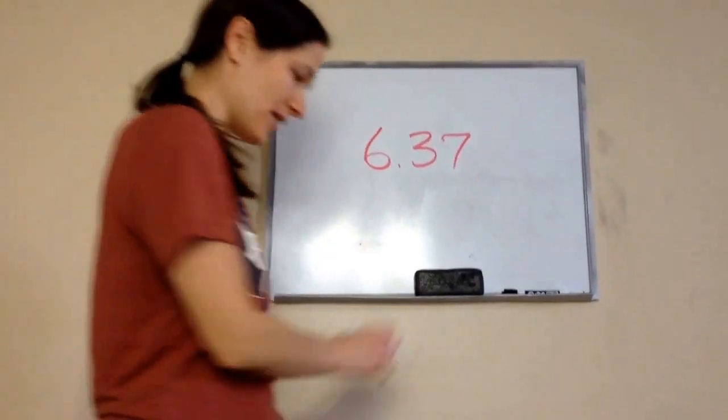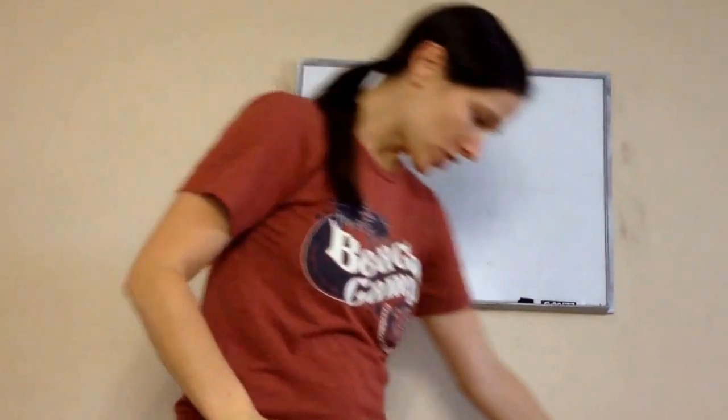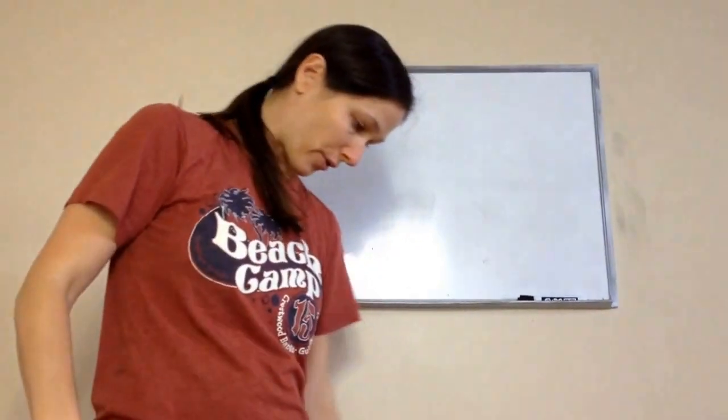Okay, sixth grade, lesson 37. This is on adding and subtracting decimal numbers. Now, this should be reviewed from last year, okay?